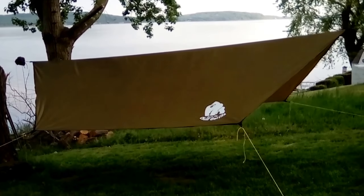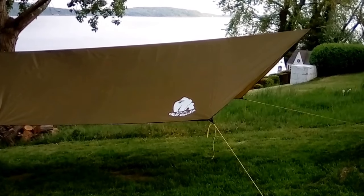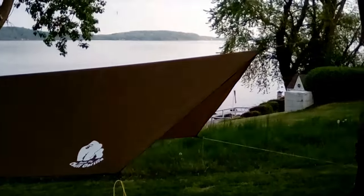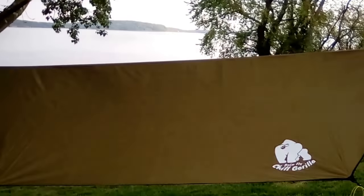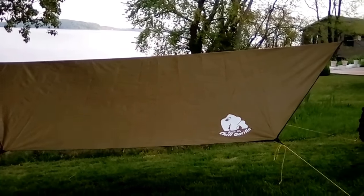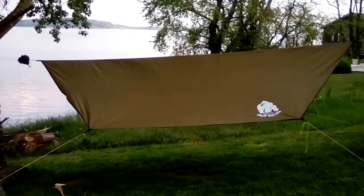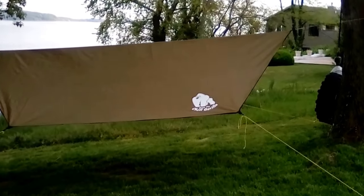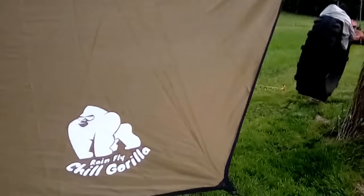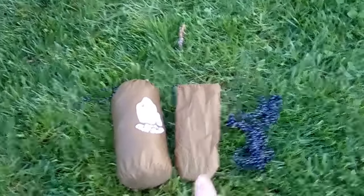Hey guys, Chesapeake here. We're going to do a little review on my new Chill Gorilla hex tarp. It is 142 inch ridgeline and 108 inches wide, 210D ripstop nylon polyester coated. It's a pretty big tarp — there are some close-ups here. It came with a stuff sack and a sack for the stakes and guy lines.